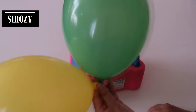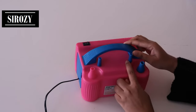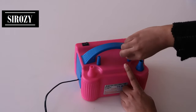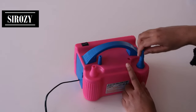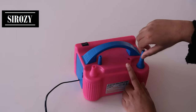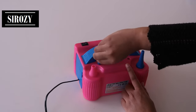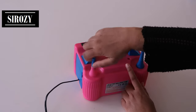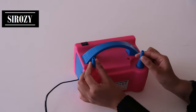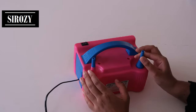We also have two small nozzles here — these are screwed in. You can unscrew them and then screw them onto the machine if you want to use them. Simply screw them in like this. These two small nozzles are for small balloons — if you have any small balloon, you can use these to inflate it.